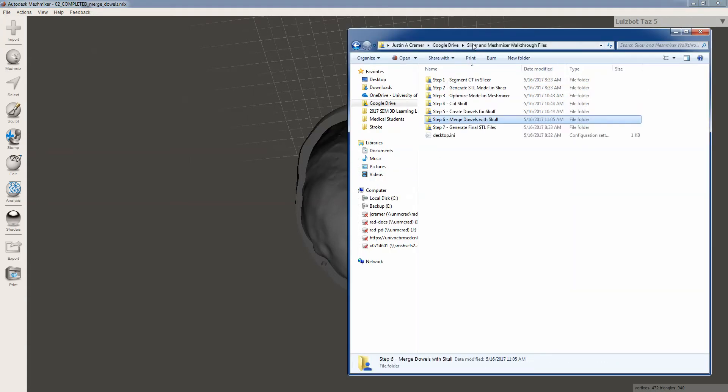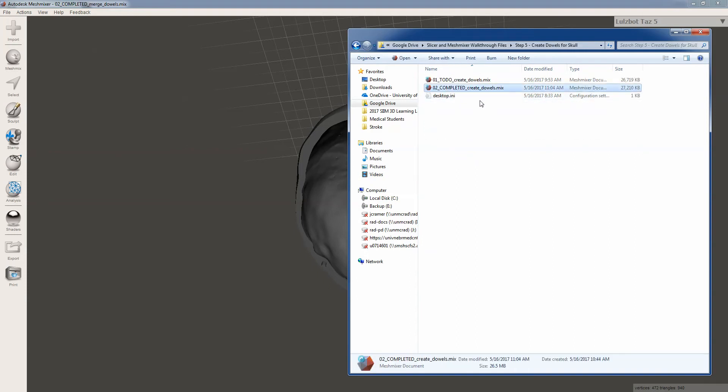Just a quick note: you're going to notice we have a lot of redundancy here, a lot of steps. I basically copy over my completed file from step five and create a to-do file for step six. Part of that is for the purposes of having a tutorial, but it's also just a good idea to save a lot of copies when you're working in MeshMixer. A lot of CAD programs let you step back in time easily, but once you've merged objects in MeshMixer, it's kind of hard to undo that. So it's good to keep previous versions of your file, because you might want to reuse your dowel for another purpose in the future.